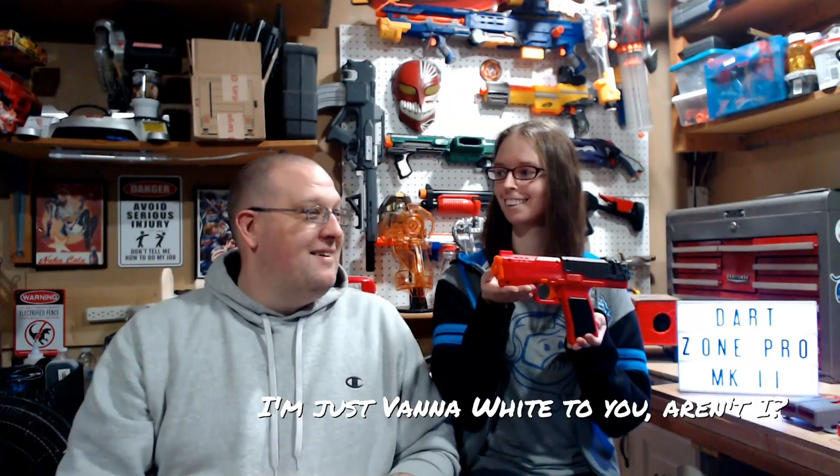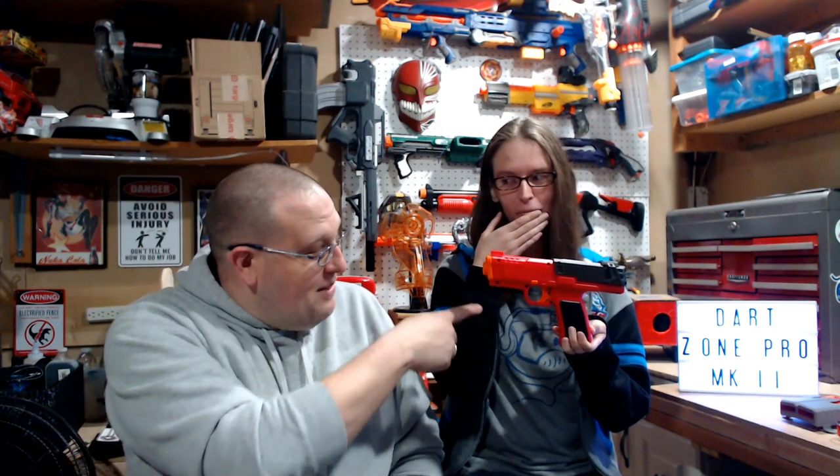I'm just Vanna White to you, weren't I? I'm sorry. It's okay. I did the joke - it's my own damn fault. I was going to say, well, you did set up the lightbox. I did set up the lightbox, didn't I? Oh, God.